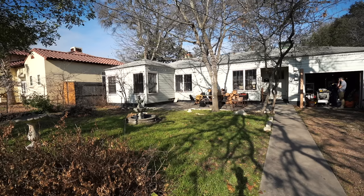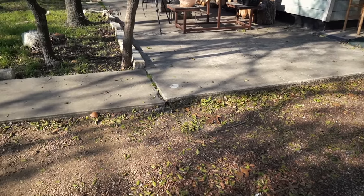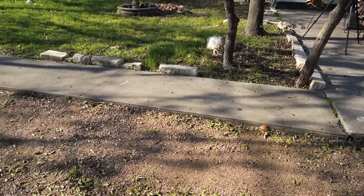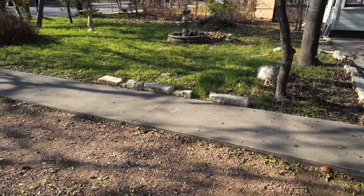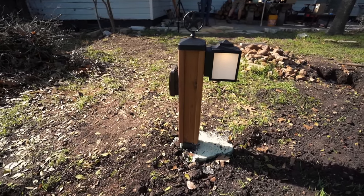First let me show you the area and the overall plan. There is power right inside the garage here and I'll mount an outlet here, then trench and run a wire underground along the sidewalk, tunnel under it to the other side, then trench the remaining way to where I need an outlet, and put a post in the ground at that location. Of course every dig site will have its own obstacles, but let me show you how I got through mine in case it helps on yours.